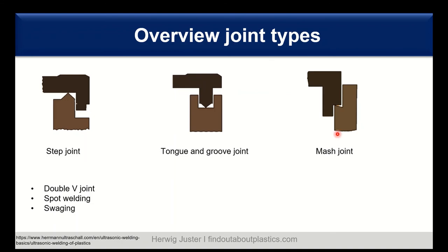Then we have the so-called mesh joint — here we can also achieve an airtight and high-strength weld, even for thin walls. This joint is often applied in semi-crystalline thermoplastics. There are several other joint types: the double V joint, spot welding, and swaging. There are different types of joints established in the literature, and these designs can be explored further.